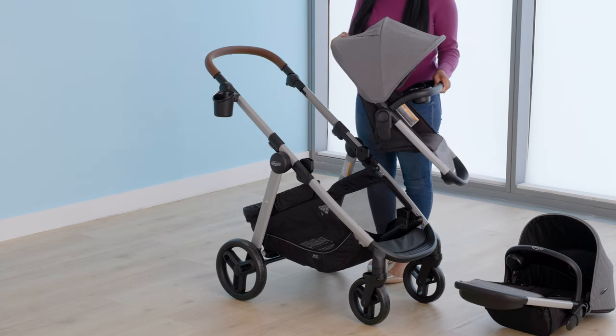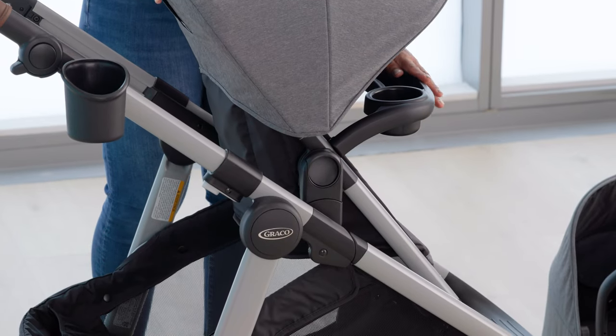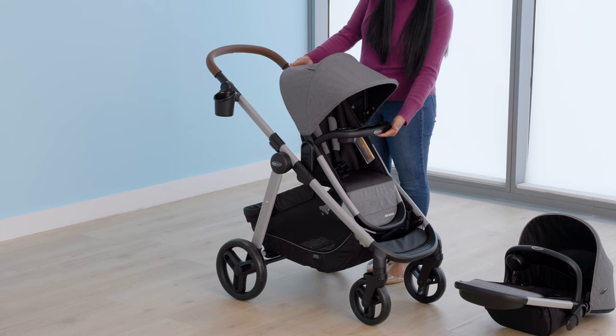To attach the toddler seat, place it on the mounts until they lock into place on both sides of the stroller. Check that the toddler seat is securely attached to the stroller by pulling up on the seat.